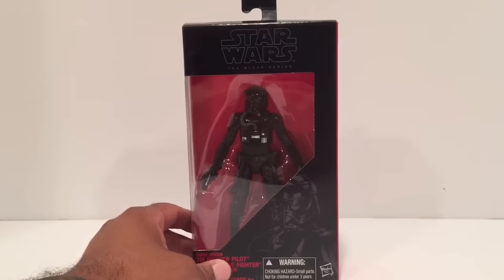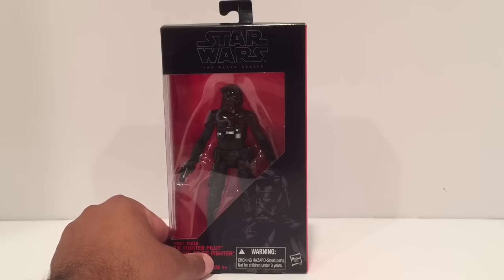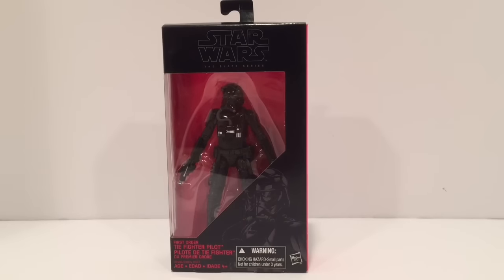This was the second figure I was going to unveil. The figure's already been seen, but I believe this would be the first review of the actual figure, so hopefully mine will be the first review up on YouTube. We do have one surprise in store — there's at least one figure we have that hasn't been shown yet, and I can't wait to show you guys. Thank you for tuning in and thank you for pushing us to 900 subs. Let's open this up and take a look.